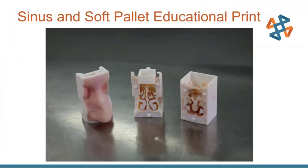Here we have some sinus and soft palate educational prints for training at a school. They're meant to show the sinus cavities around the eyes and the soft palate as an educational guide for surgeons, physicians, and ear, nose, and throat medicine. This is an assembly — the outside piece snaps to the back and then goes into a mannequin so somebody can practice the surgery on true patient anatomy.